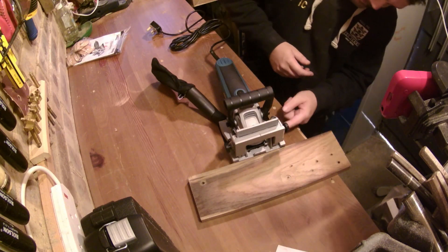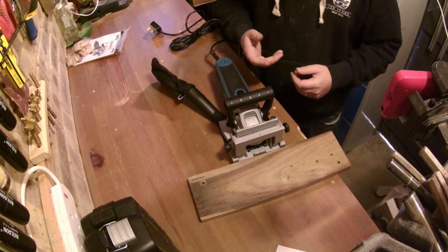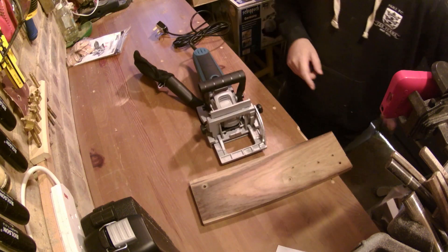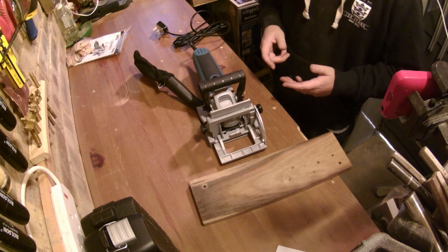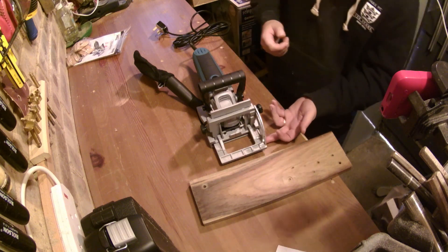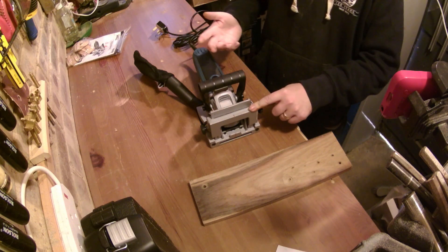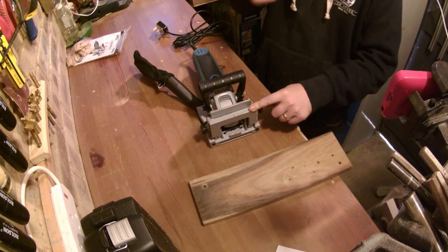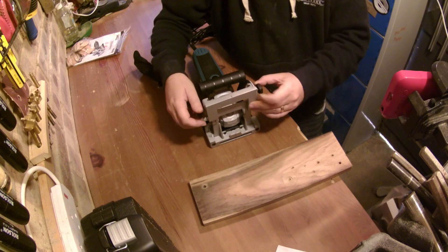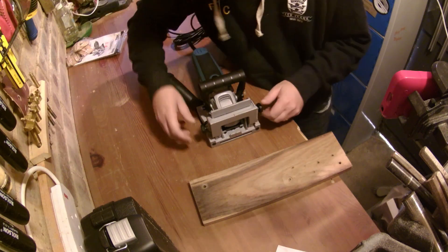It looks good. Feels good in the hand. It does have a bit of weight to it, but that's okay — it's not like I'm going to be using it up in the air a lot, it's all going to be down here. So let's talk about a few other features of this biscuit jointer. Straight away I can see it goes from 0 to 90 degrees, so ideal for butt joints or mitre joints. Depth adjustment — that looks like it's got quite a big depth adjustment on it, which is useful.